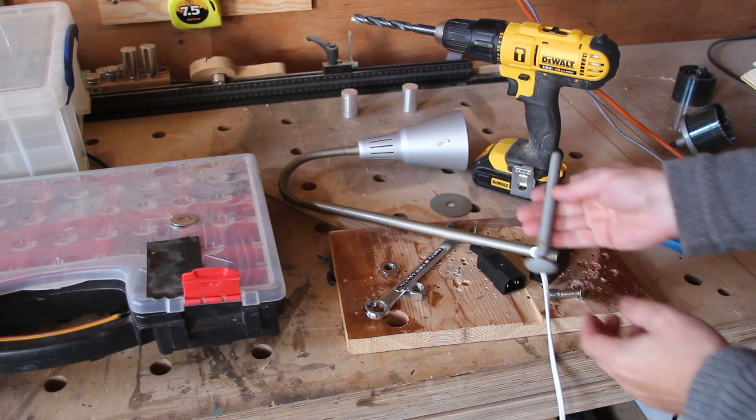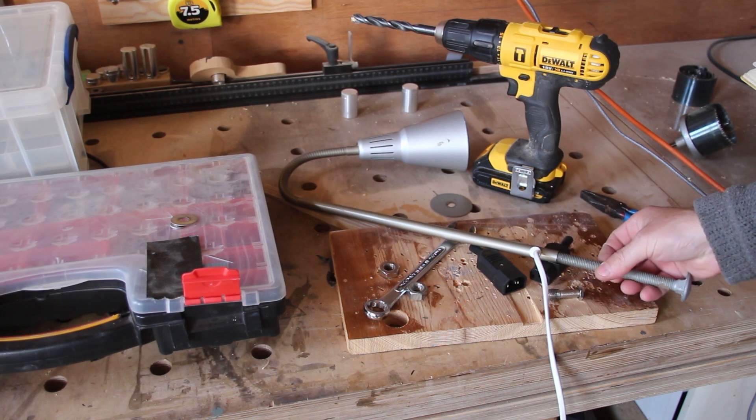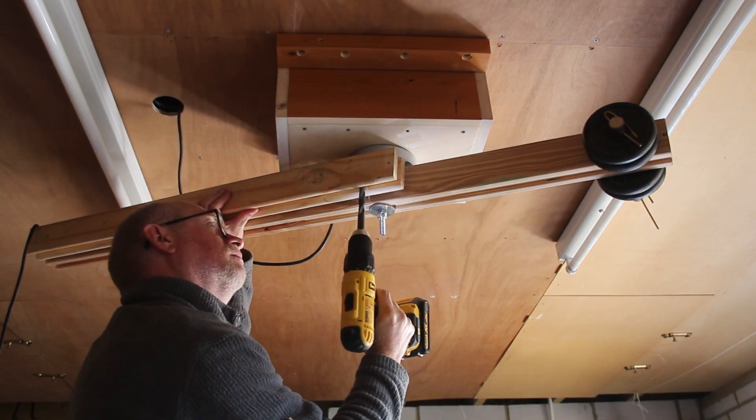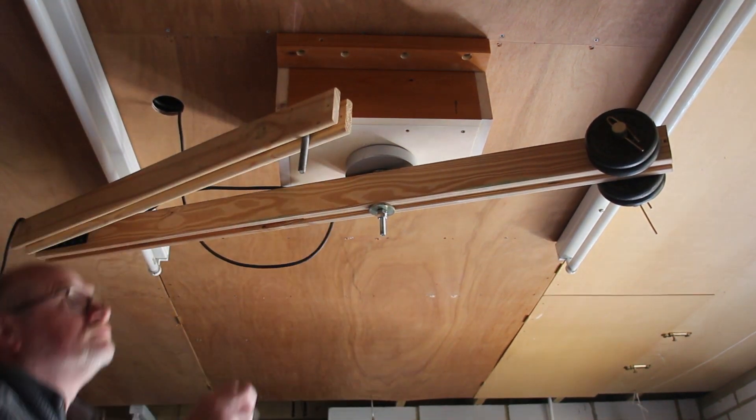The end of this light has a thread in it and I found that this carriage bolt has the same thread, so I can screw it into there like that. I'll create a hole in the boom arm, push the carriage bolt through it, and then I'll be able to thread the light into the carriage bolt.